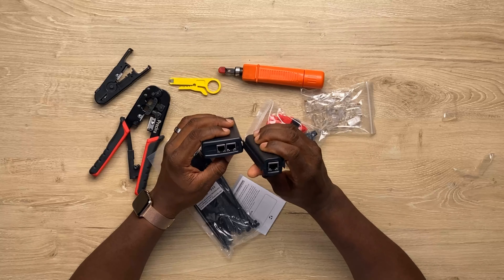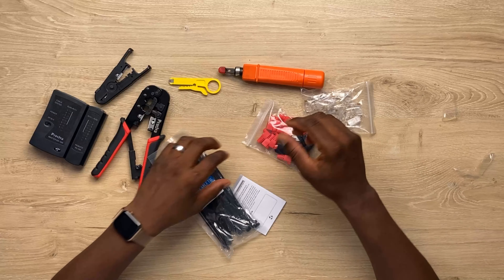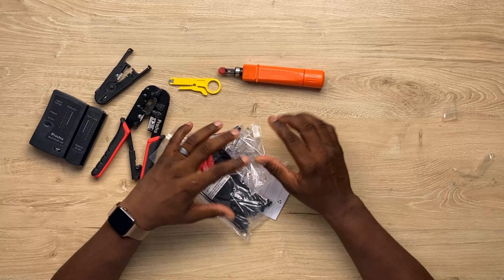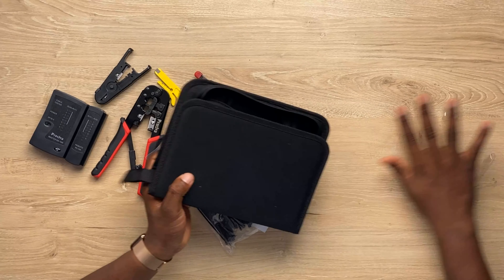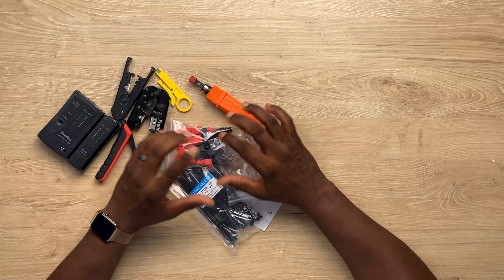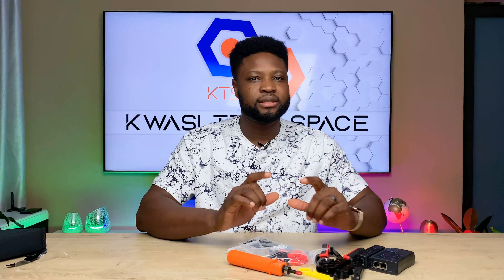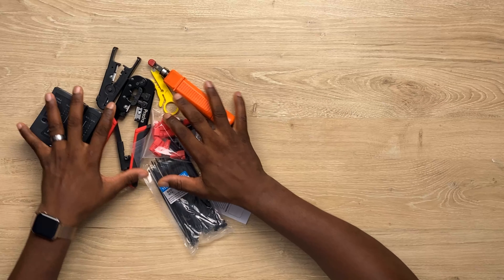That is the reason why I'm unboxing this for network engineers — they need these tools. You have everything here and you're good to go. Not a fiber engineer though — fiber engineers will also have this, but they need a fiber splicer, which is very expensive. But every network cable engineer needs to have this.